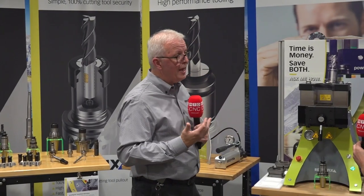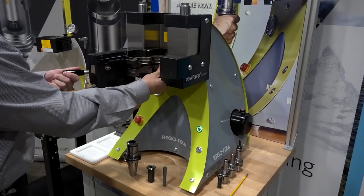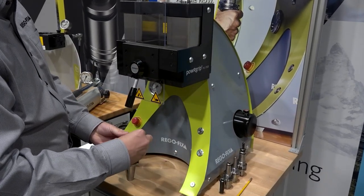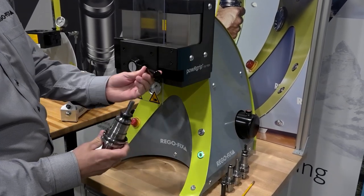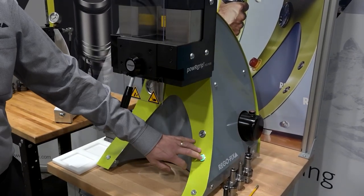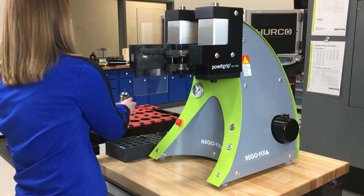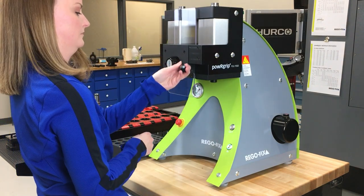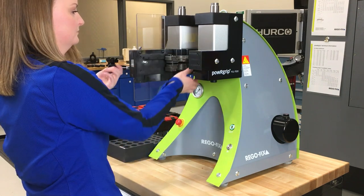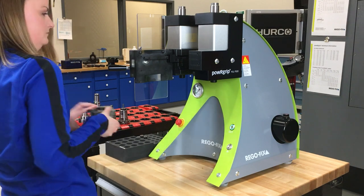The automatic unit significantly limits what an operator can mess up in the setup procedure. He simply has a door handle and a press-in/pull-out button. He doesn't have to worry about what pressure to generate or how long to press — that's all handled through the die technology. Each die has a special pin in the back that presses a button in the machine head, telling it exactly what pressure to generate. Unlike ER where you need a torque wrench and chart, this does it all for you.